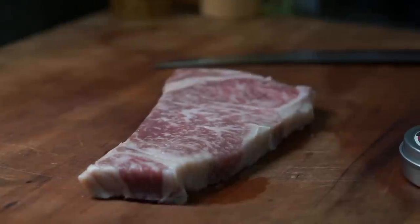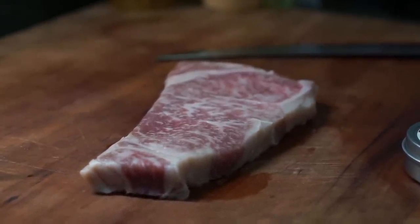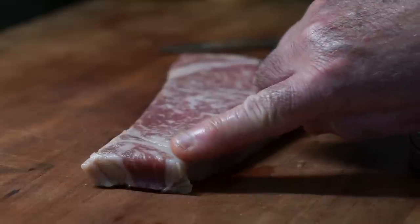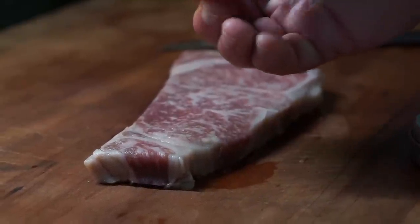Wagyu is unlike any other beef. This fat will actually begin to melt at 77 degrees — it's just like butter. Just the heat from your fingers can begin the melting of this. I'm feeling it right there; I can feel it melting on my finger.